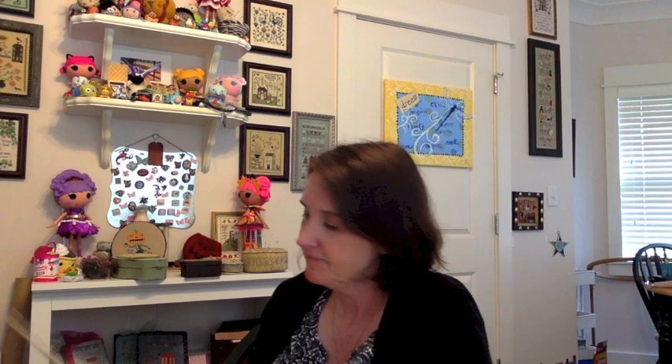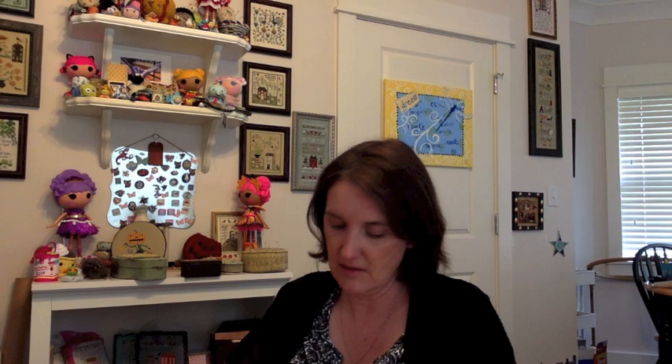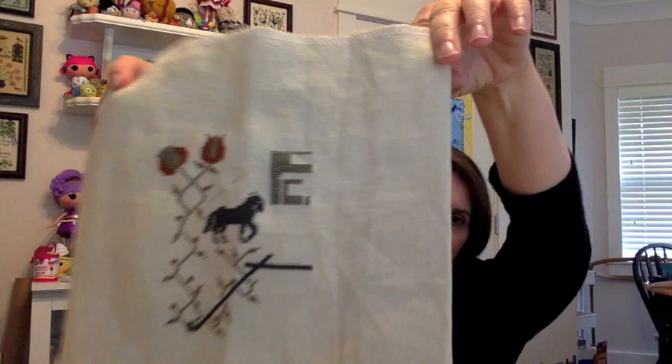Next is a Stacey Nash — Blackwater Hollow Sampler. I stitched this for my friend Teresa about three years ago and now I'm stitching it for myself. I love this piece. It's on Lakeside Linen — looks like 32-count, might be Navy Bean. There's my progress — I love that horse, that cat, and the cauldron. So pretty.